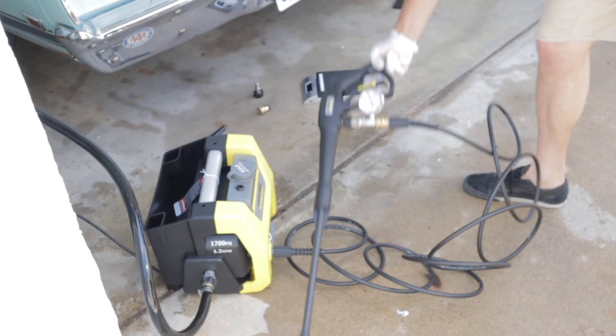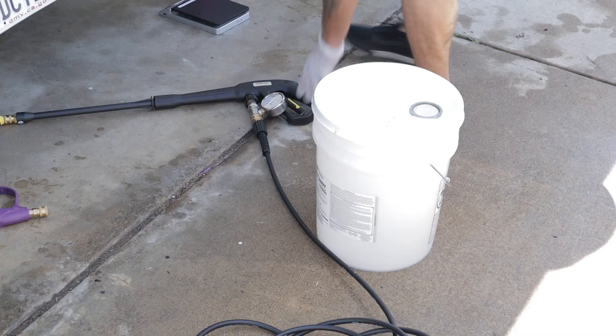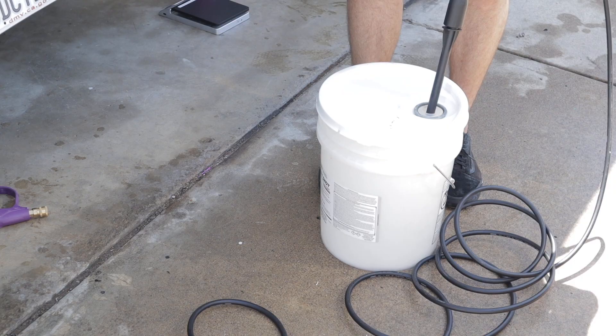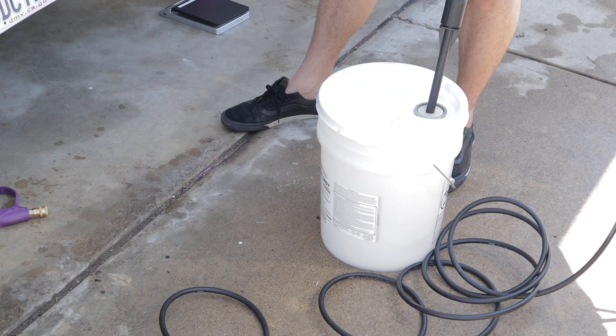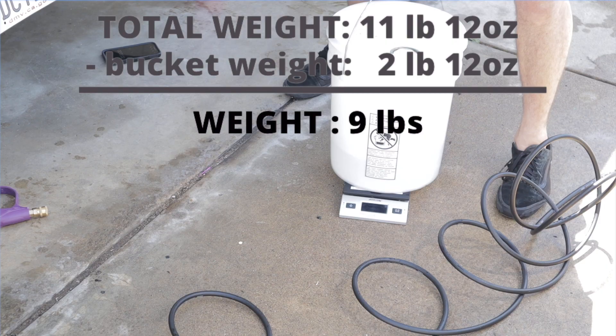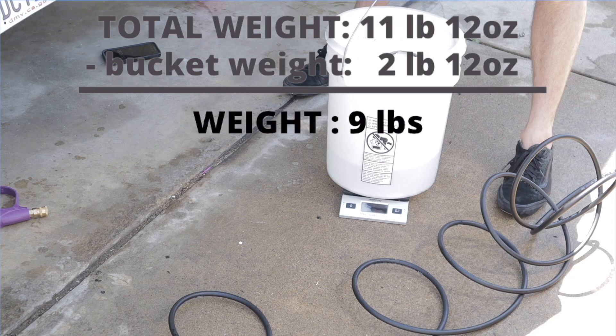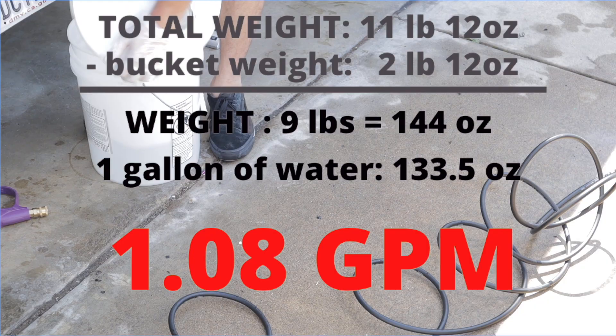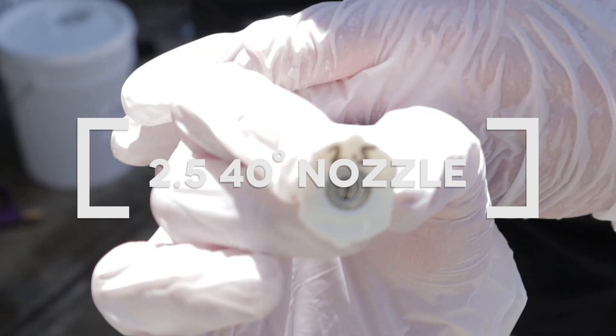Now I'm going to test the gallon-per-minute rating. To do that, I'm just going to run the machine for one minute into an empty bucket and then weigh the water to calculate the GPM. We got a total of 11 pounds 12 ounces; the bucket dry weight is 2 pounds 12 ounces, giving a water weight of 9 pounds, which is 144 ounces. Dividing by the weight of a gallon of water, we get 1.08 GPM — slightly lower than what they state. The PSI was about accurate, but the GPM was lower.